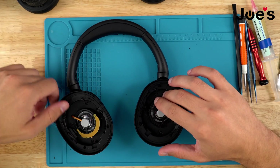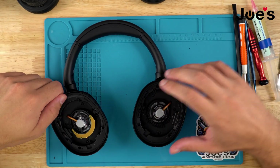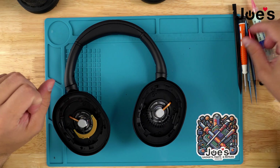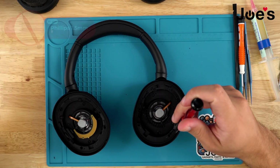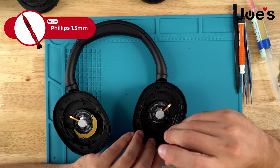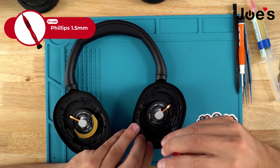Once the ear pads are removed I will start taking apart the right side, because we have the battery located there and we want to make sure that the battery is disconnected so that it doesn't short anything, since we know that this is a good working unit.